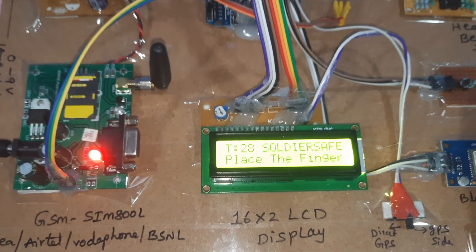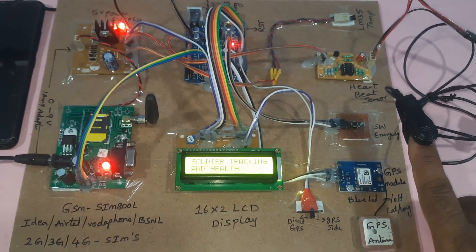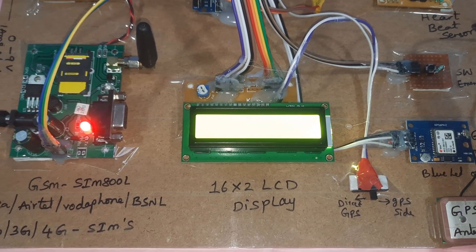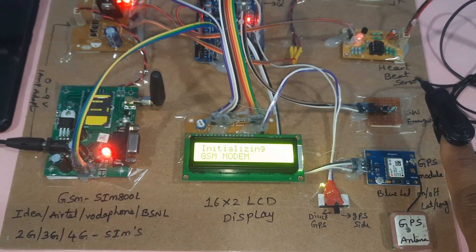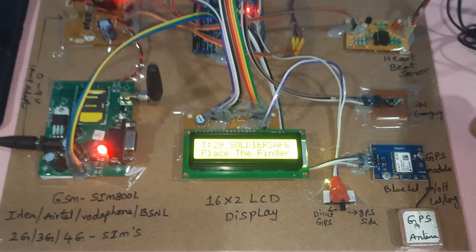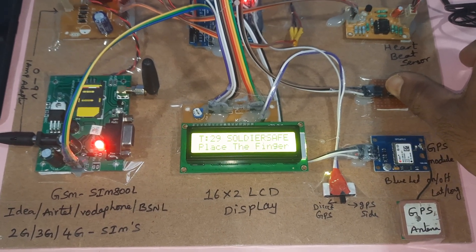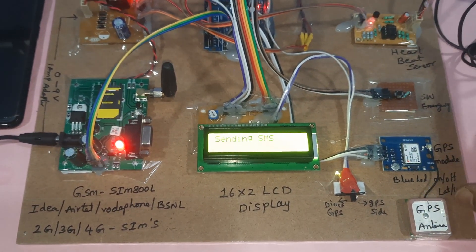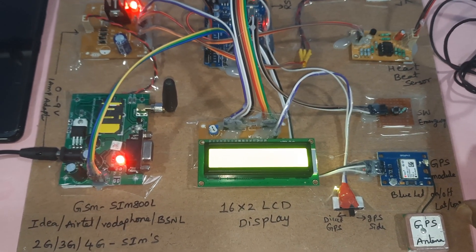Now I am going to restart the system. It is displaying the position tracking latitude and longitude values. GPS is initializing — GSM modem initialized successfully. T represents temperature. Now I am pressing the emergency button. The system is checking the heartbeat value — 90 BPM — and displays 'Soldier in Danger' along with the latitude and longitude values.